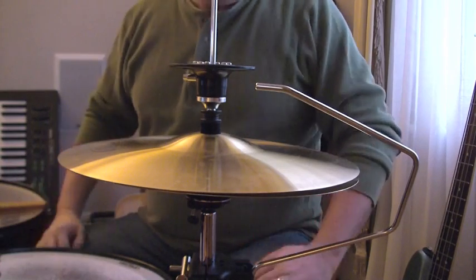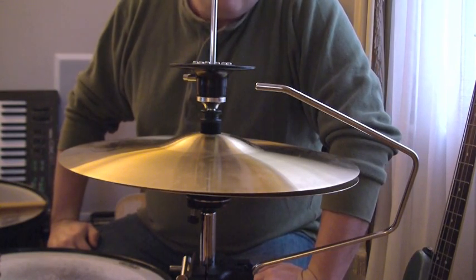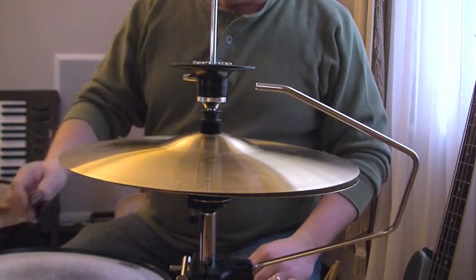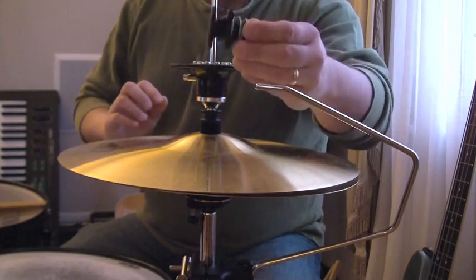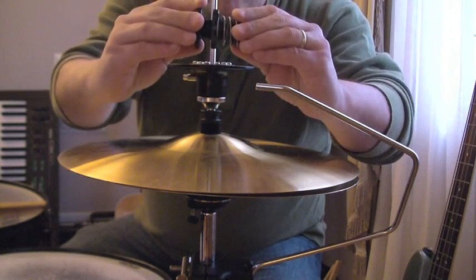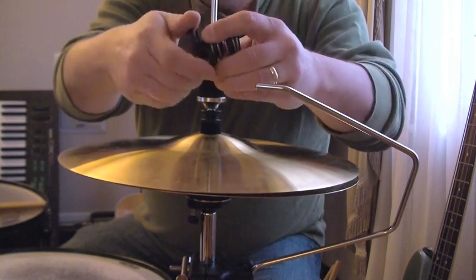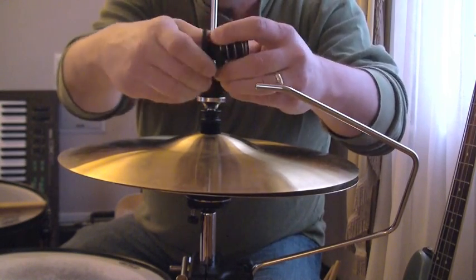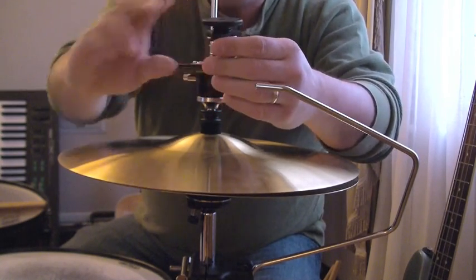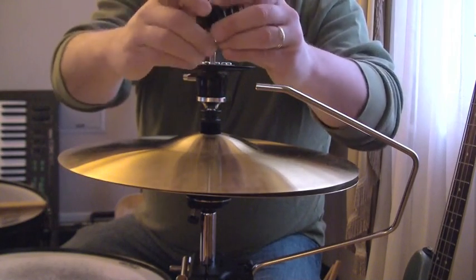So I started thinking about that, and I realized that there is really no reason to ever have to fool around trying to set your hat spacing so tight ever again, now that we have the Cody Wash Control. The Wash Control is basically an extensible spring — a simple little patented gadget. If you close it, if you screw it together tightly, it's very short, and it sits between your hats, and you'll have more of a staccato sound when it's set short.